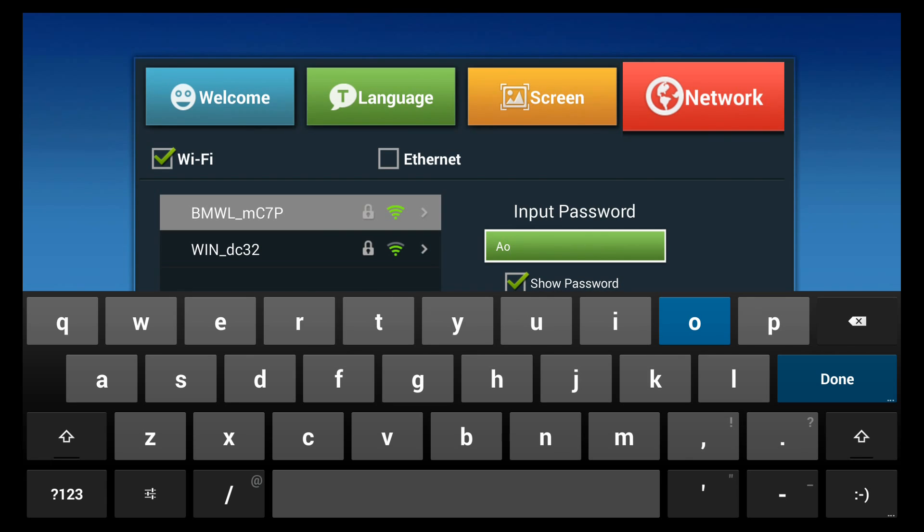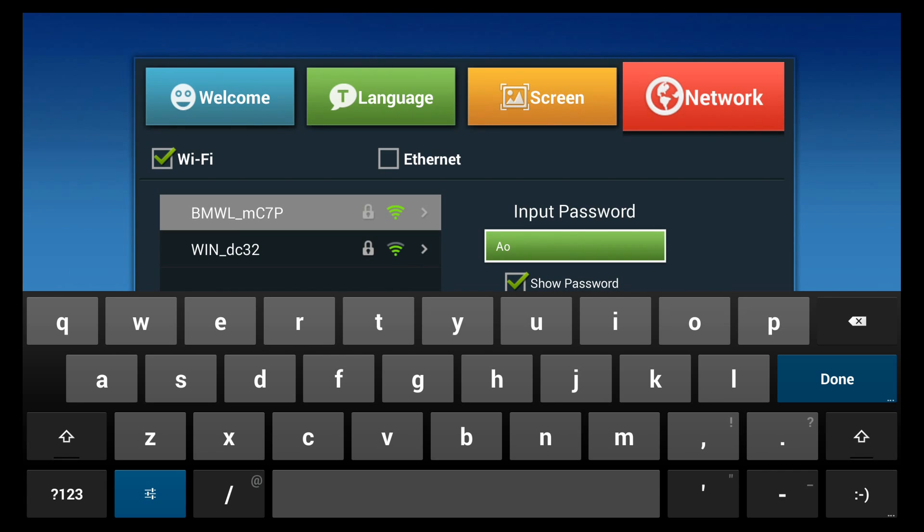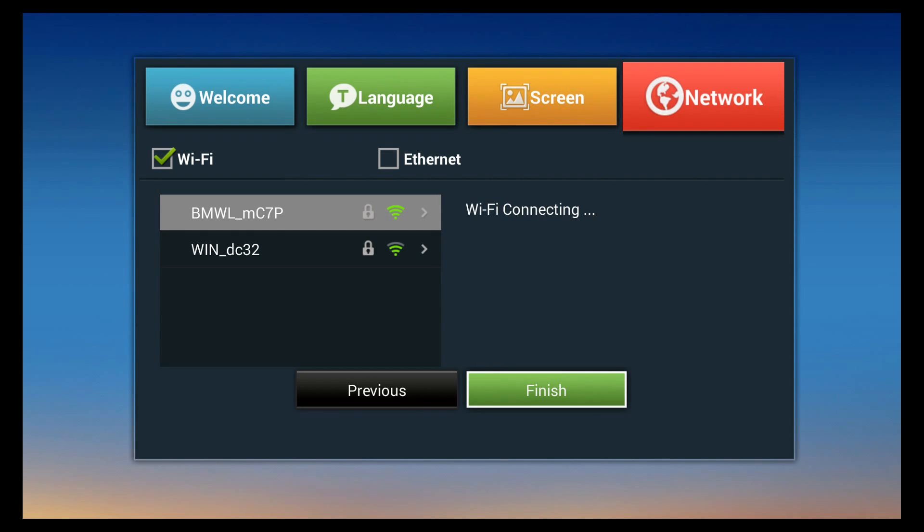For numbers, you can click the number section on the keyboard to switch to numbers and symbols, or use the number pad on the remote. After entering the full password, select Connect. The screen confirms whether you're connected — it came back showing Wi-Fi is connected with an IP address. Click OK to finish.